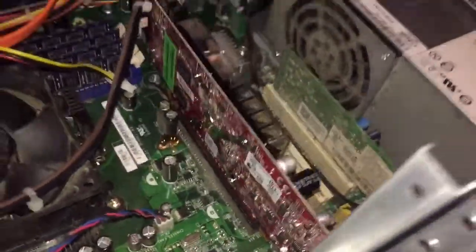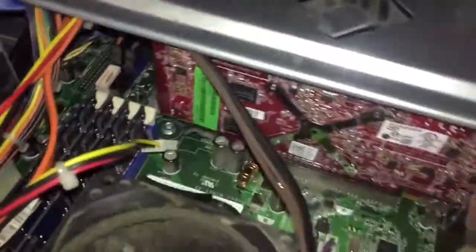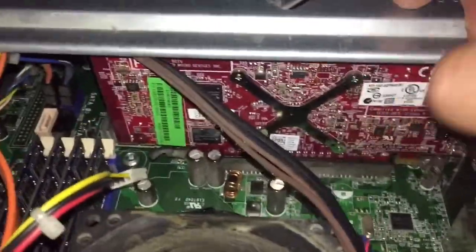Let's power it up and make sure it works. I plugged it back in. We get that main fan going, but I'm going to check to make sure the graphics card fan is going too — the fan is on the other side. Let's take a look. Oh yeah, it's spinning — you can see the red fan spinning. Wonderful.